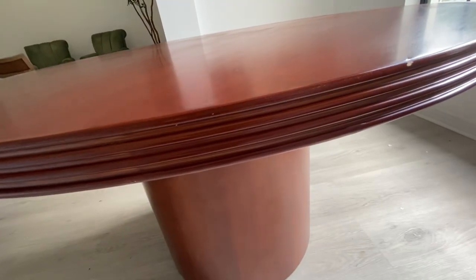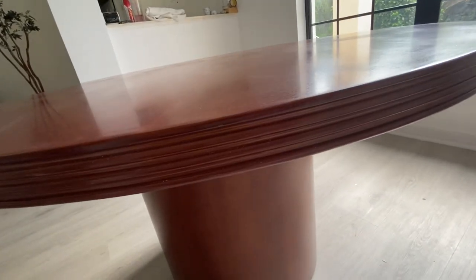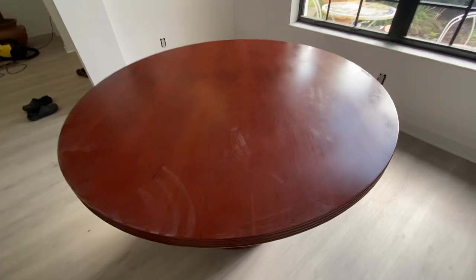I did sand it — there were some nicks on the edge and I took care of those — then I cleaned all the dust off of it and I was ready to paint.